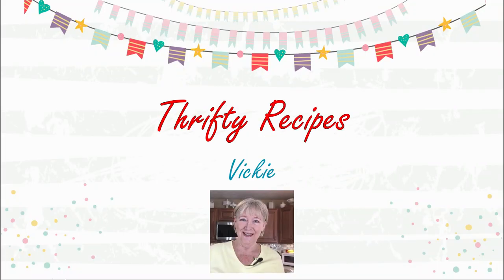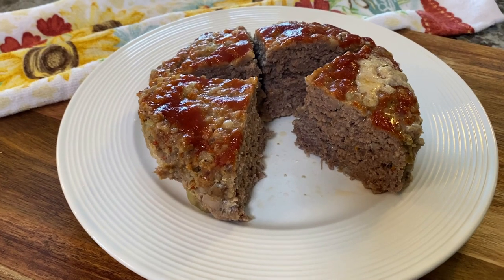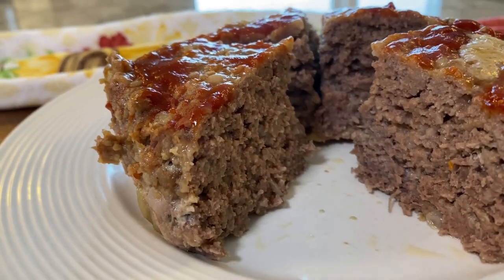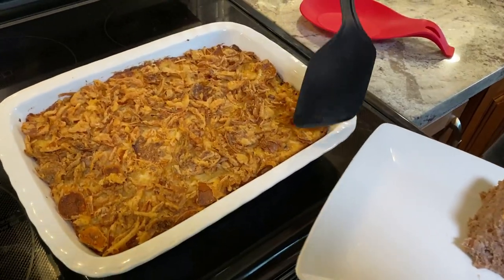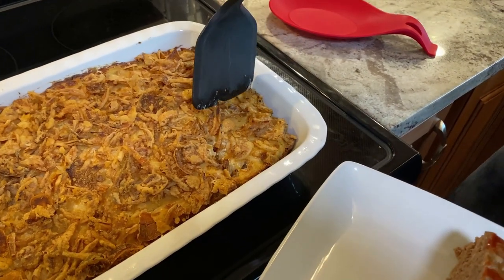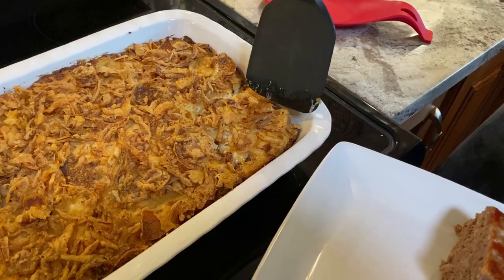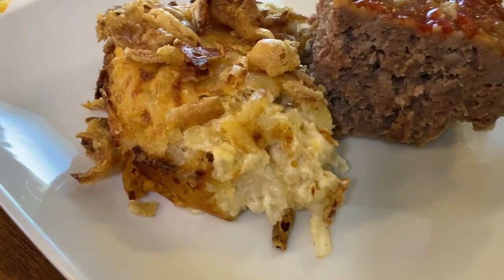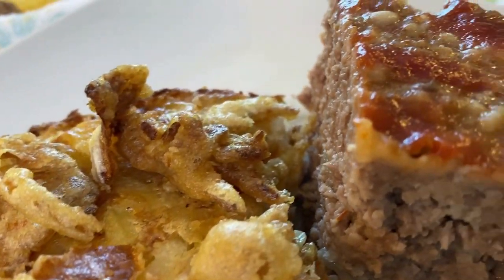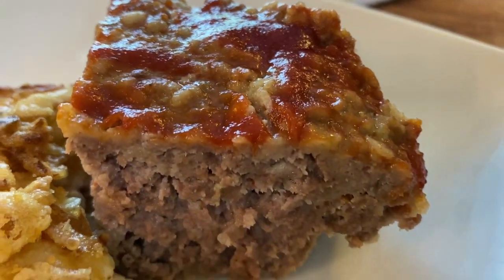Hi everyone, I'm Vicki with Thrifty Recipes. In my last video, the perfect hamburger meatloaf video, I made a side dish — a cheesy hash brown casserole. So that's what this recipe is today. I found it in a comment left on one of Paula Deen's videos, where one of her subscribers shared this recipe.